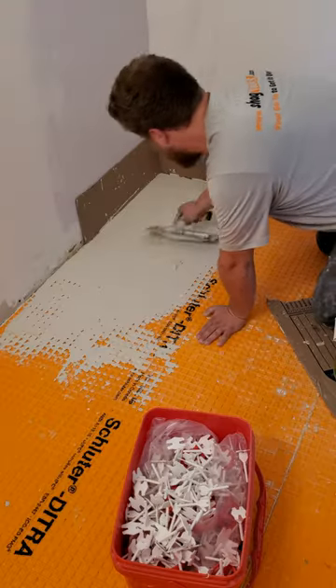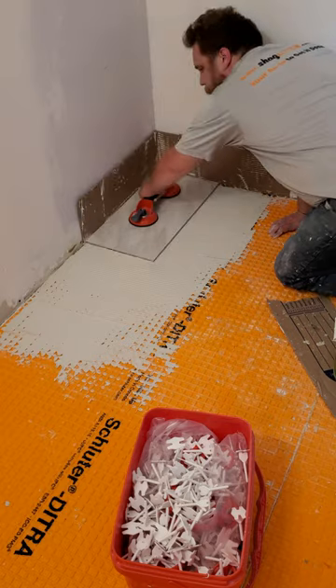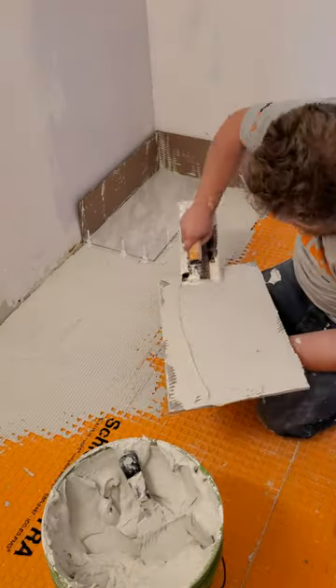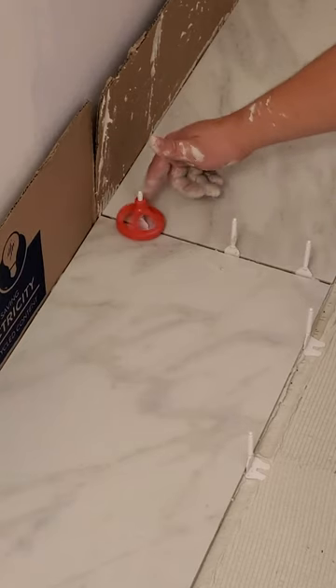I fill the voids in the underlayment using the flat side of my trowel, then add more thinset with the notched side. Then I lay the first tile with the help of my suction cup. And these are large format tile, so I make sure to backbutter them before setting them in place.